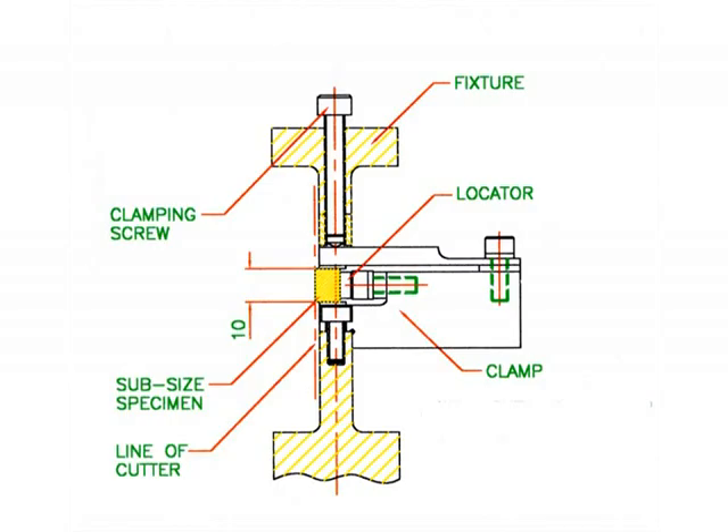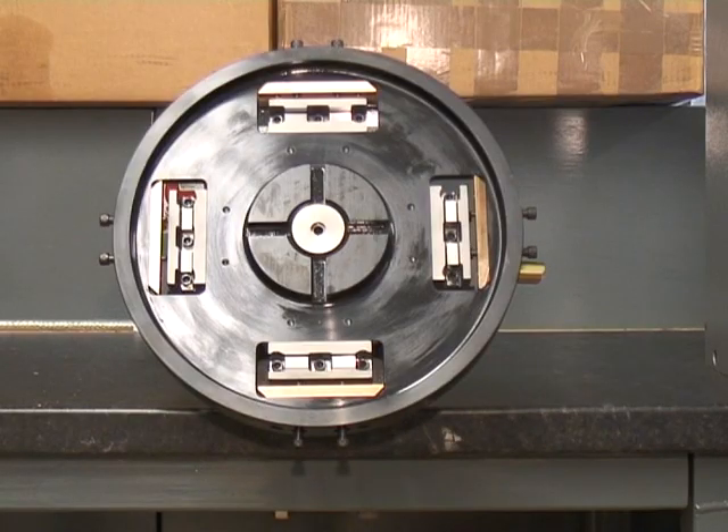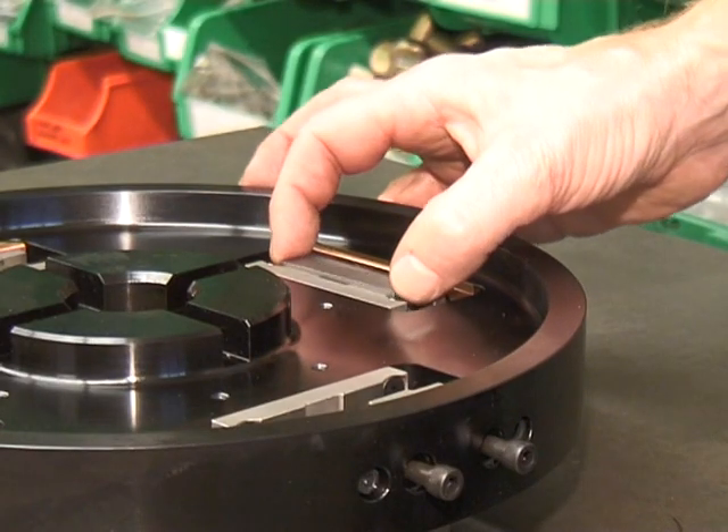The subsize specimen is loaded into the fixture third cut pocket. The machined thickness of the specimen when loaded into the third cut pocket is set so that equal depths of cut are taken on the third and fourth cut operations. When the third cut is complete, the specimen is removed, turned through 180 degrees, and loaded into a pocket set for the fourth cut operation. The subsize specimen is now complete.